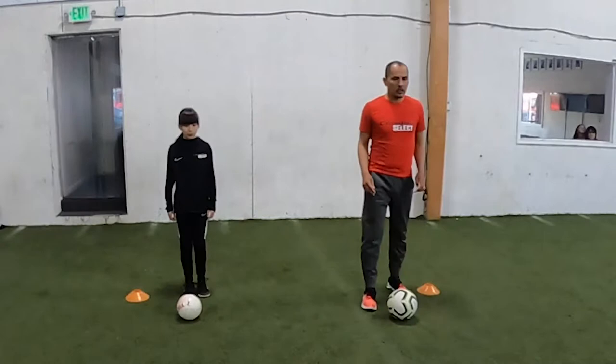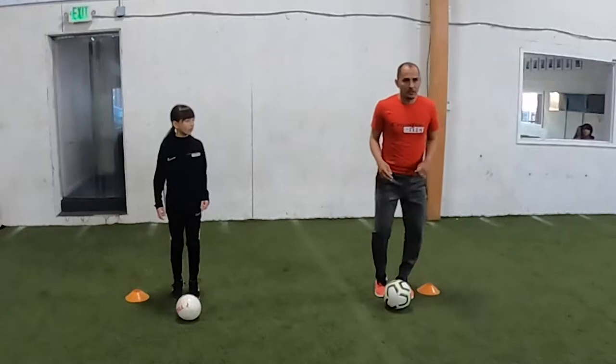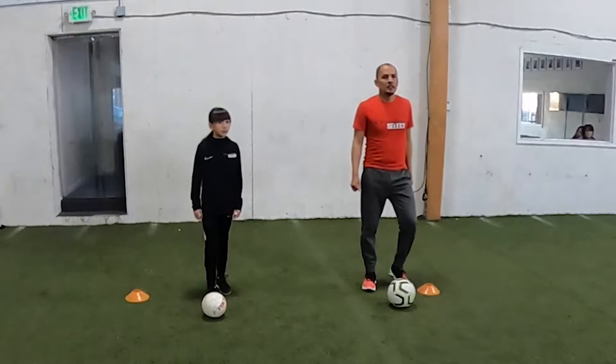We're going to start with toe touches — alternating right, left, right. Me and Isabella are going to go for 10 seconds. Ready, go. 3, 4, 5, 6, 8, 9, 10, 12, 13, 14, 15. Good, and rest.